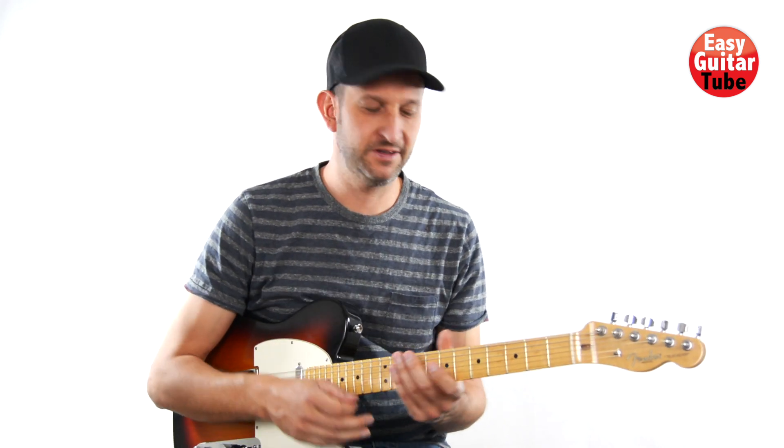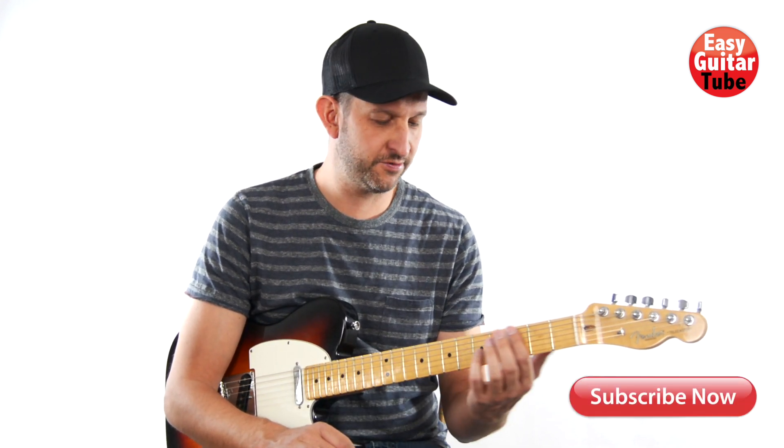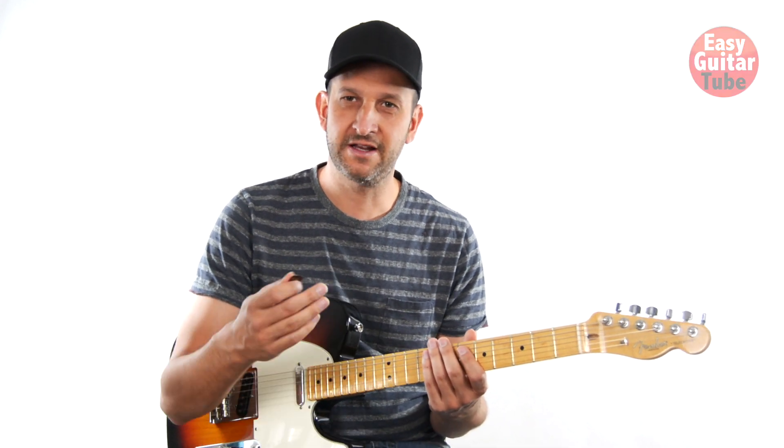Hi and welcome to a new guitar lesson. In this video I'm going to show you how to play the main riff of the song Cake by the Ocean by DNCE. It's a really easy guitar riff to play where we're going to use only the 6th string and it's in standard tuning. So just tune your guitar and let's begin.